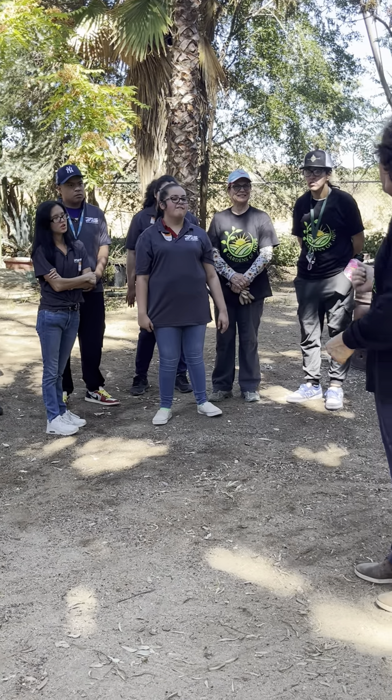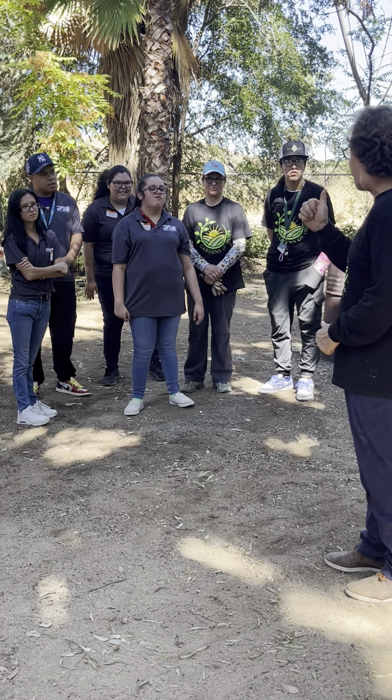Good job, pals! You are now graduating up to landscaper, so you're taking the next step. You already did it!